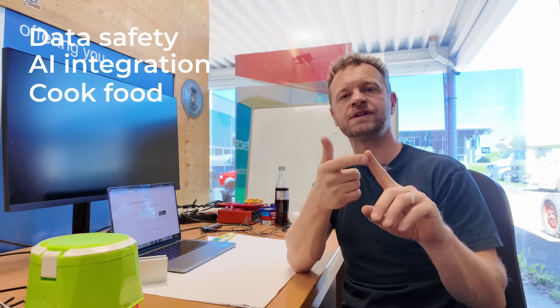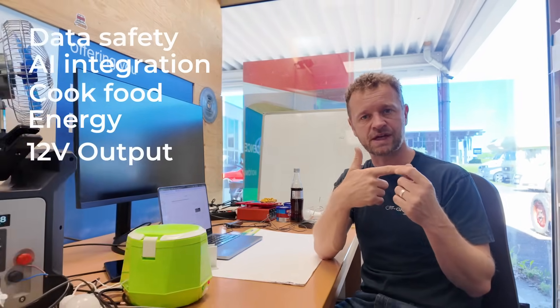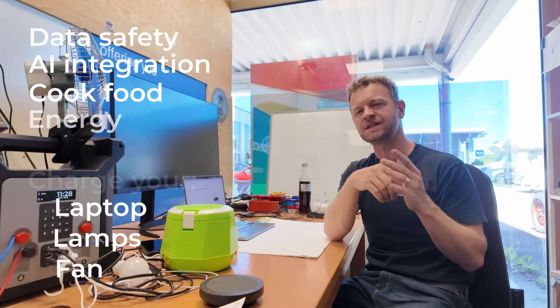We believe that for our marketplace, we offer everything here. We have data safety, we have large language model integration, we can cook food, we can provide you with energy. It's all in 12 volts, but at least you can do things like charge your phones, charge your laptops, run your lamps, run your fans — so actually most things that you need in this kind of environment.